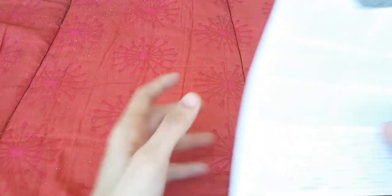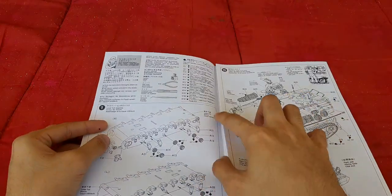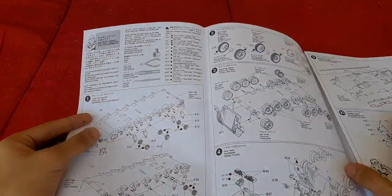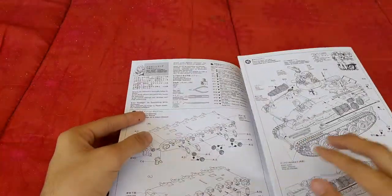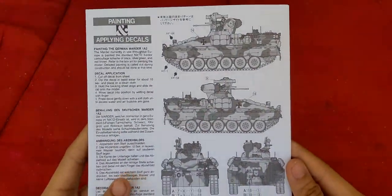Lastly, we have the instruction manual. This is Tamiya's multi-folded instruction manual, and at the very back you have the painting and marking options.